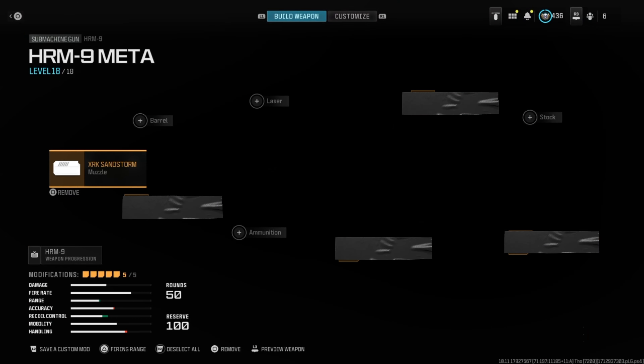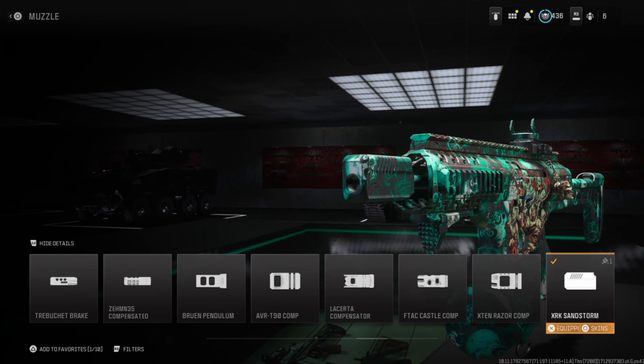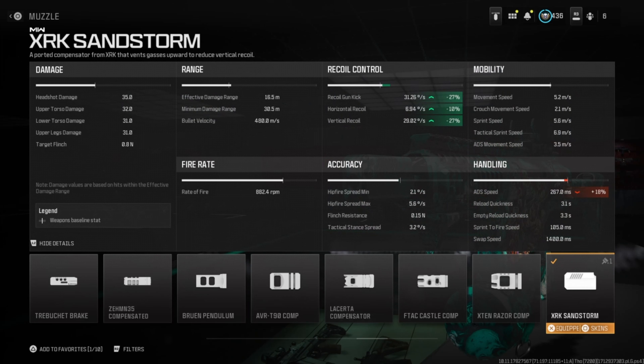For the muzzle, we're going to run the XRK Sandstorm. It helps with gun kick control, vertical recoil, and horizontal recoil. The downsides are aim down sight speed and aiming idle sway.